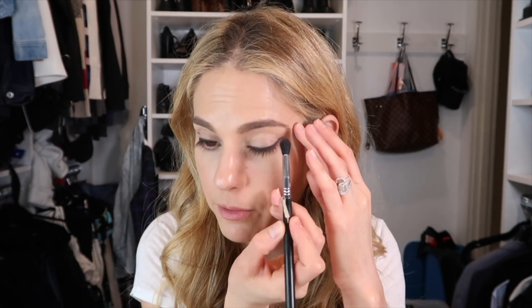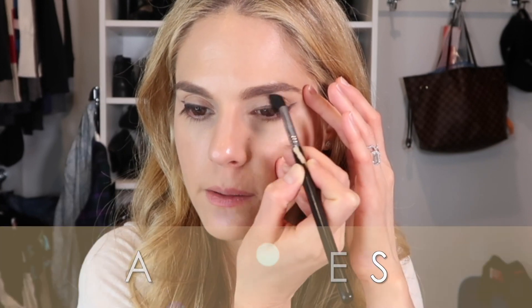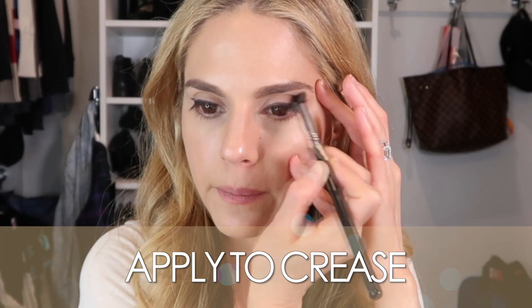I did my eyeliner really weird on that side so I'm going to have to fix it. You can leave your eye open when you do this — you just want to get that color in the crease, but because I just did my eyeliner, I'm following the shape of that liner. So I'm not going below where that liner is.